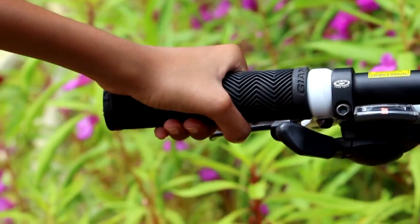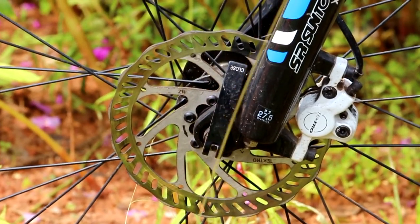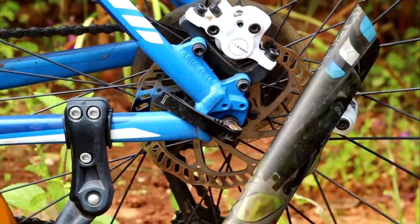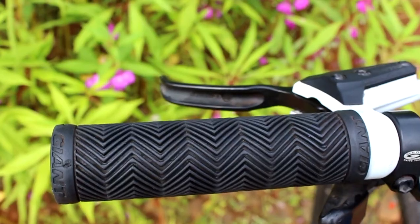To keep my hands in comfort are these Giant Grips, and then onto the brakes which are the Tecto HTC M290. The discs are 160mm with Tecto brake levers.